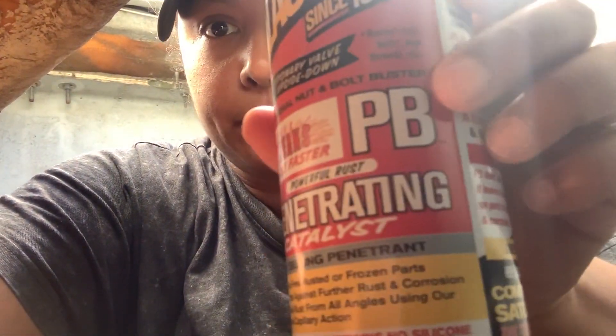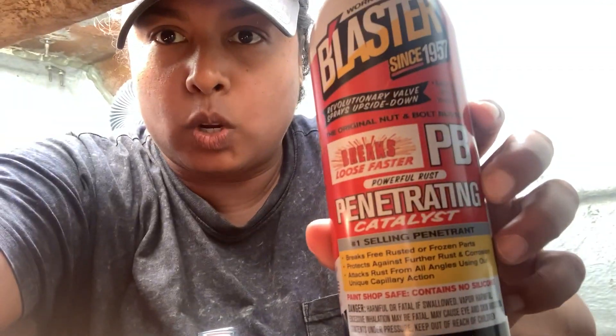It's stuck because there's salt water — rust corroded on the post of the rudder that comes up into the back of the boat. Let's see if I can do this without Matt's help. I've got a wrench and some PB Blaster, so let's see if this works.